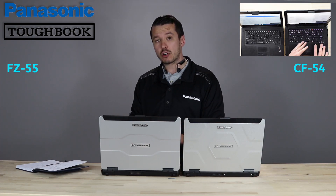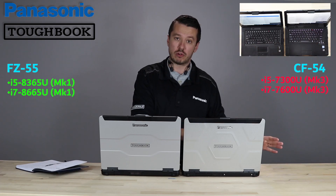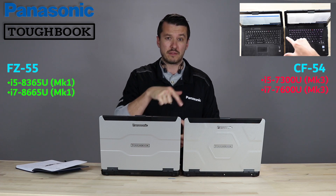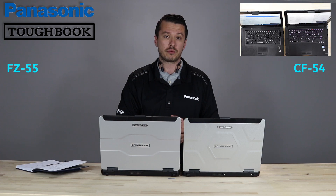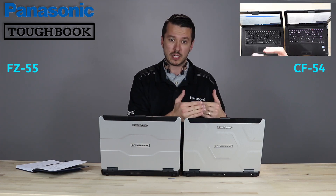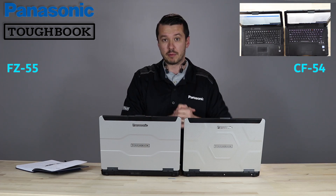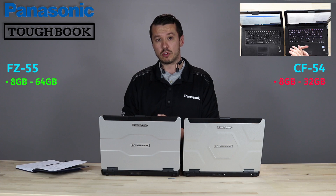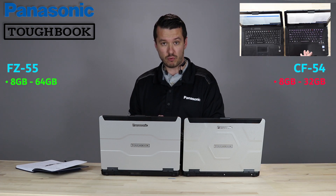We've got the i5 and i7 8th generation processors in the 55, and that's replacing the 7th generation processors that were in the 54. Another major difference is the 54 was only certified to go up to 32 gigabytes of RAM, with two RAM slots — a 16 gigabyte chip and a 16 gigabyte chip for a total of 32. The 55 doubles that, so you can put a 32 chip and a 32 chip for 64 gigabytes of RAM.